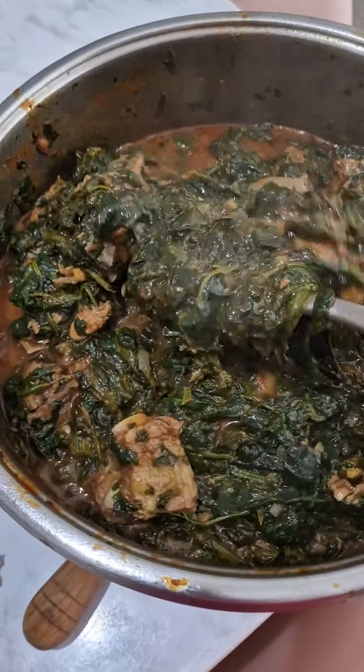It was also prepared with shaki — that's why we call it assorted meat. We love cooking with assorted meat; we mix our meats a lot. We hardly cook with just chicken, goat meat, fish, or beef alone.